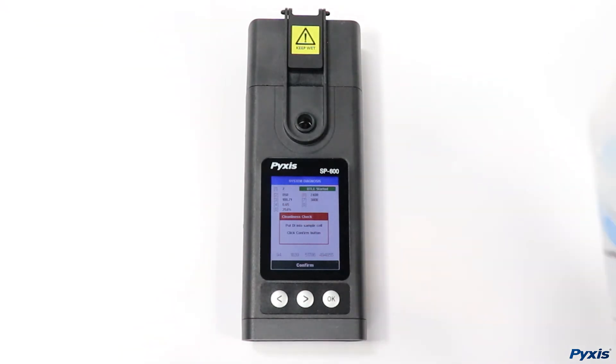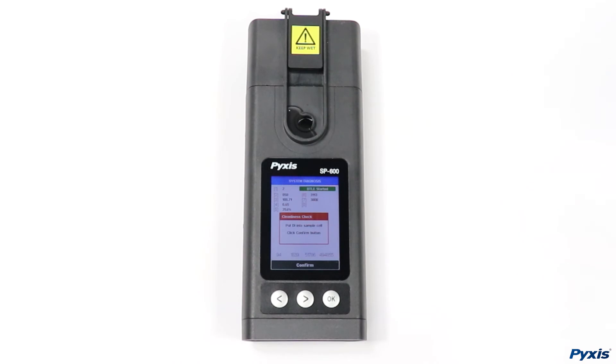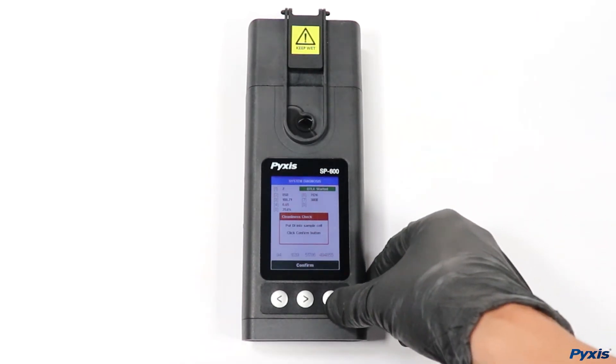Insert DI water into the sample cell and select confirm. Your unit will check the overall cleanliness of the device and will notify you of its current state.